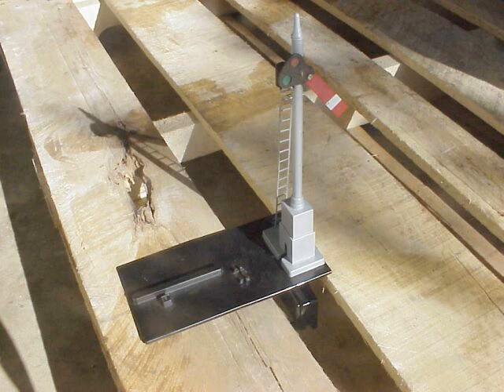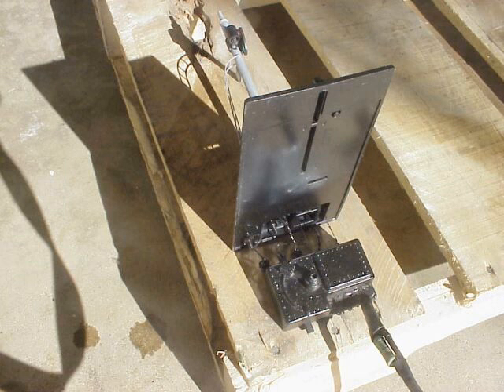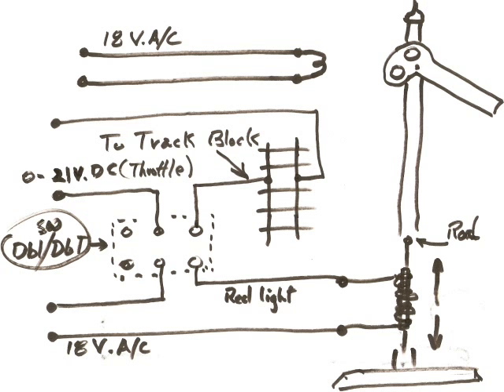We set it up on a pallet so you can see how it looks, because the mechanism hangs down underneath. When you energize it, that semaphore arm will go up and the light will change to green. The standard on it would be green, so we fix it up so it will go red when it's non-energized. Right now it's in the energized position, so it's in the green position.